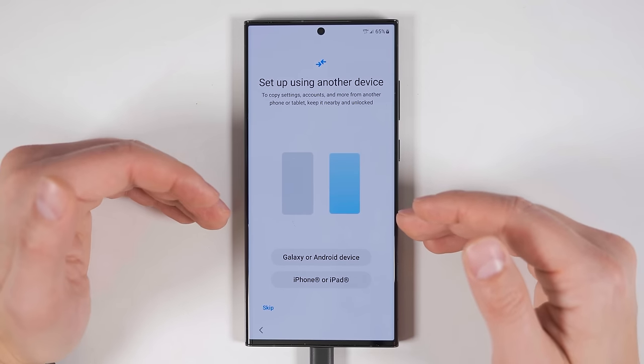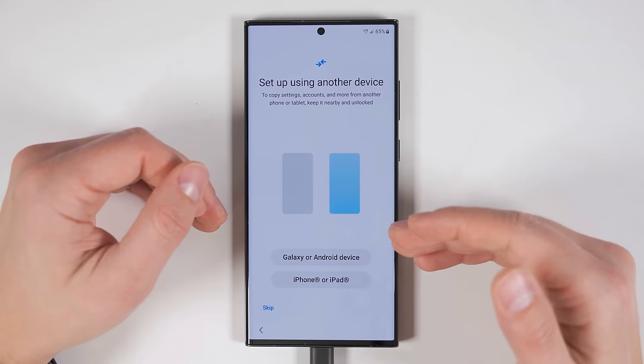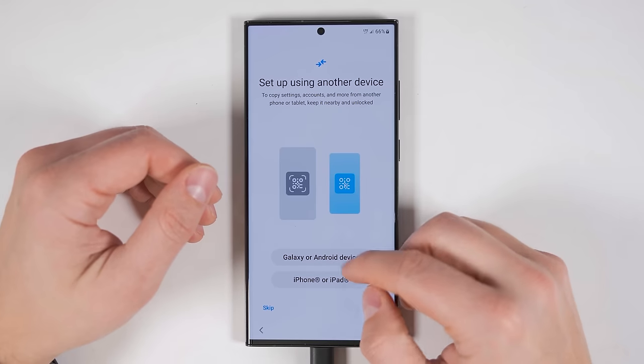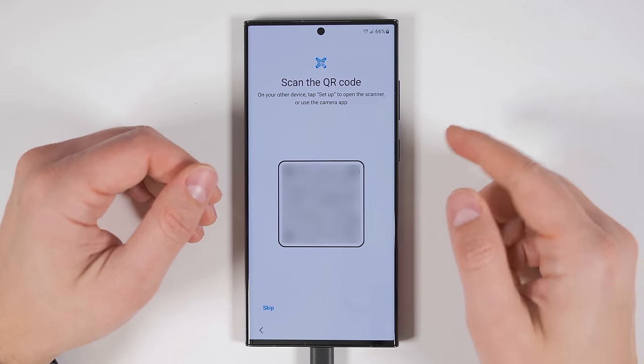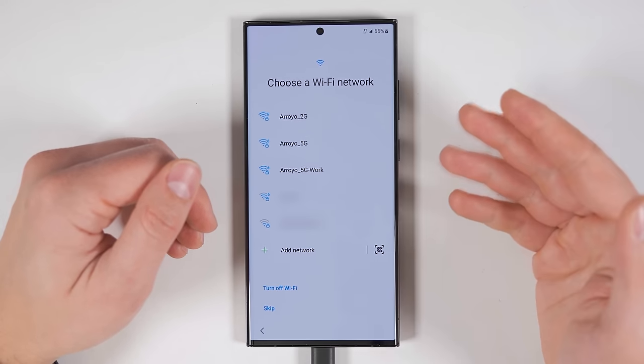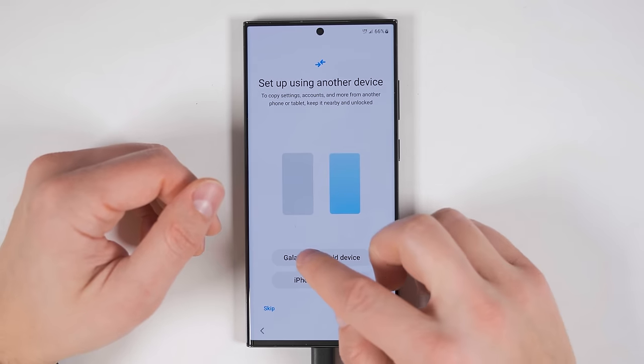After that, you'll be met with a new transfer option that Samsung hasn't had before — using a QR code to transfer some data from your old device to your new device. If you choose to transfer from a Samsung device or other Android device, you'll be able to jump straight to the QR code. But if you're transferring from an iPhone or iPad, you'll first have to sign on to a Wi-Fi network. Since I'm transferring from a Fold 4, I'm going to tap Galaxy.